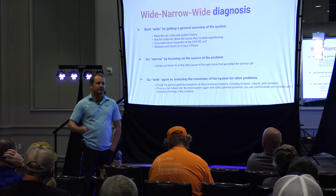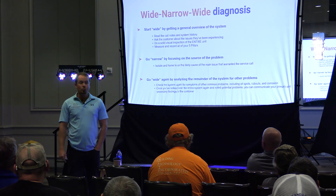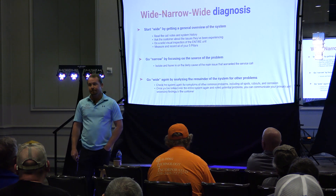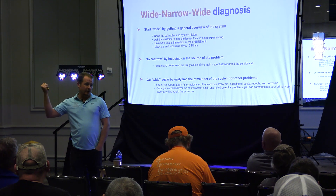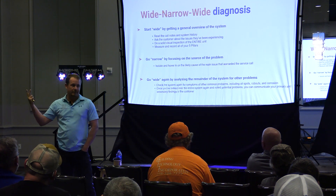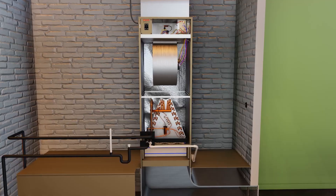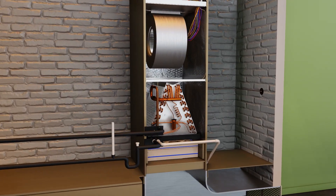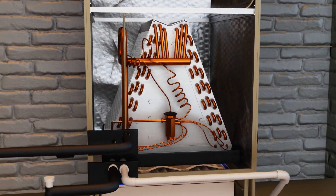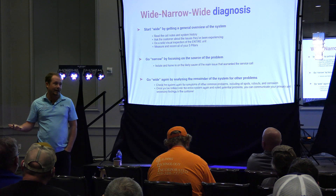What if it's a system that's supposed to hold five or six pounds on the data tag and we've only pulled two pounds out? Could that cause a compressor failure? Yep. Low airflow, overcharge, undercharge — can those cause a compressor failure? Yep. Wouldn't it be nice to know if you have an evap coil leak now rather than later, when you go back, try to pull a vacuum, it's not pulling down, you send it anyway, then have to go back three weeks later? This sort of stuff happens all the time.